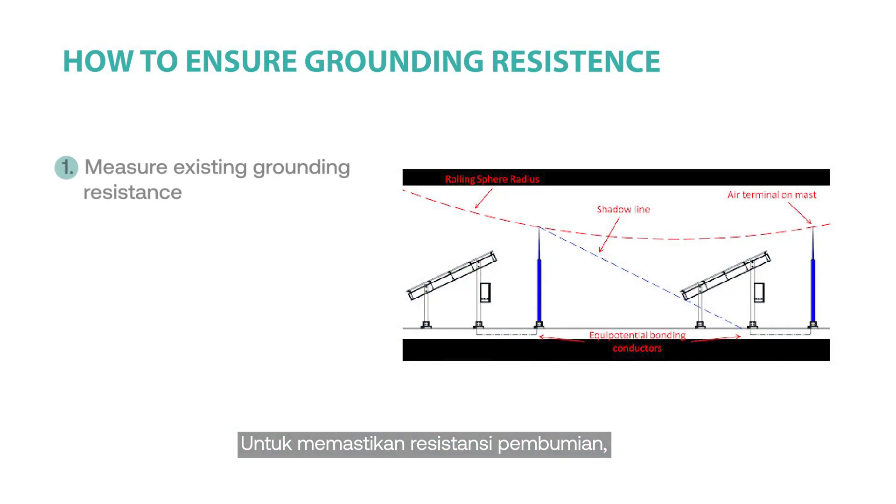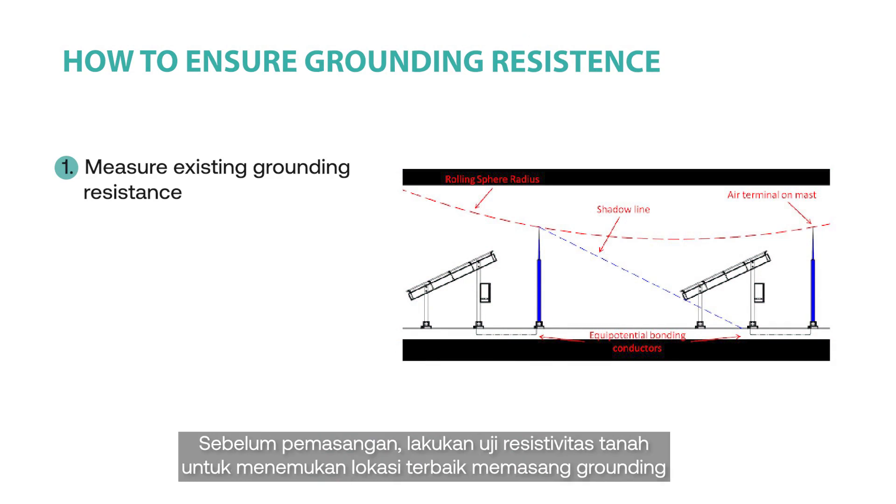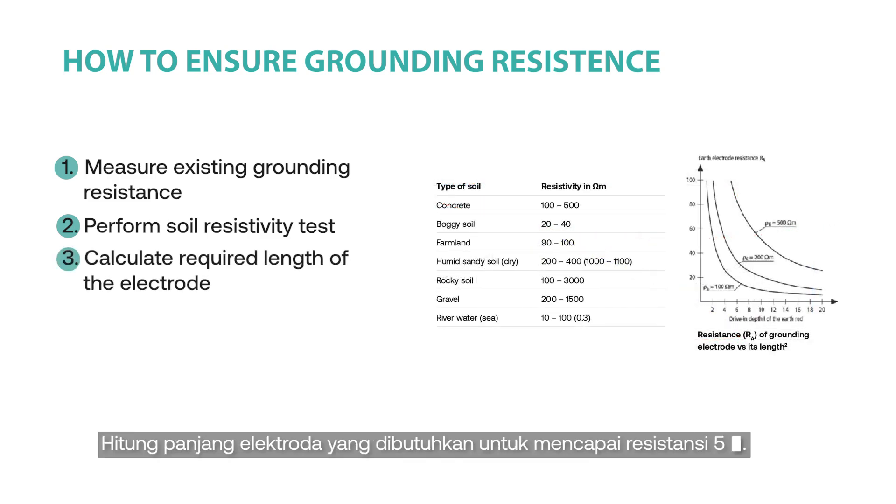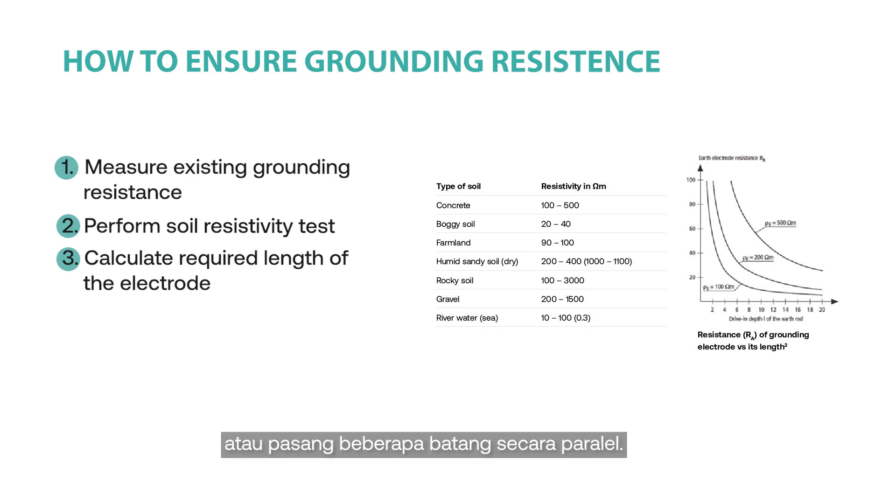To ensure grounding resistance, measure the existing grounding resistance using an earth ground tester for best reference prior to reinstallation. Perform soil resistivity tests to obtain the best possible location for grounding installation and to identify the drive-in depth of the grounding rod to achieve low grounding resistance. Calculate the required length of the electrode to achieve 5 ohms resistance. To reduce resistance, increase the rod length or install several rods in parallel.